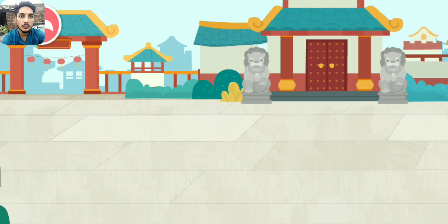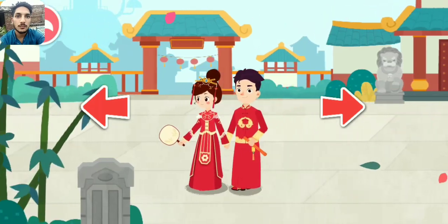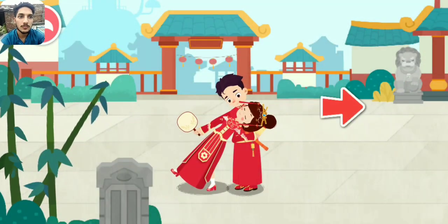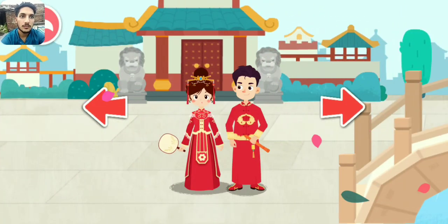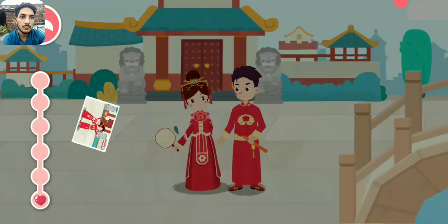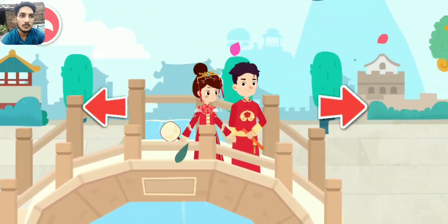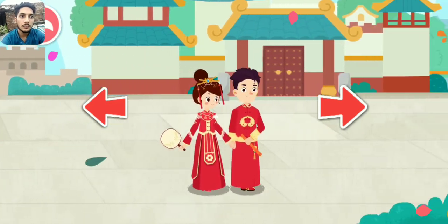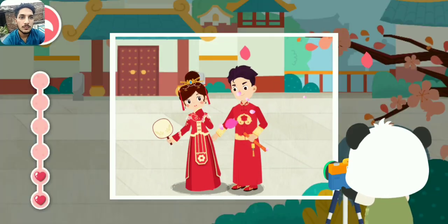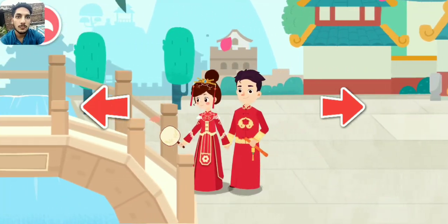Let's take photos. Let's walk around to see where we want to take the photos. Have you posed for pictures? Let's take photos. There are many more beautiful sceneries. We can change another place for photo taking. Have you posed for pictures? Let's take photos.